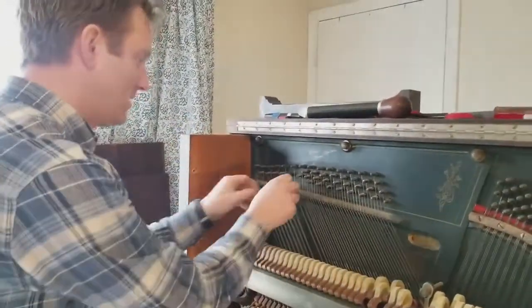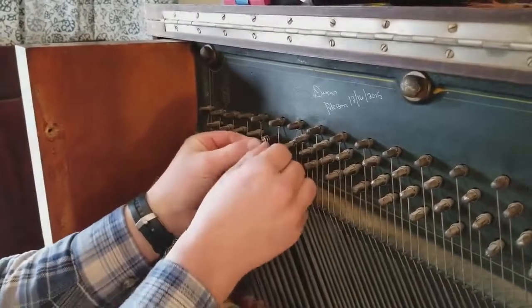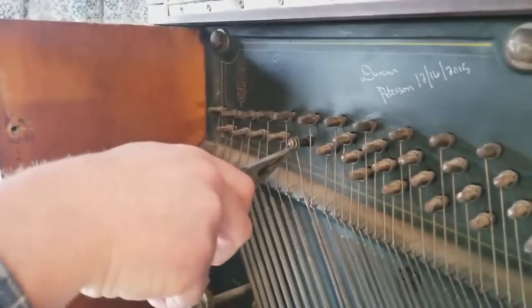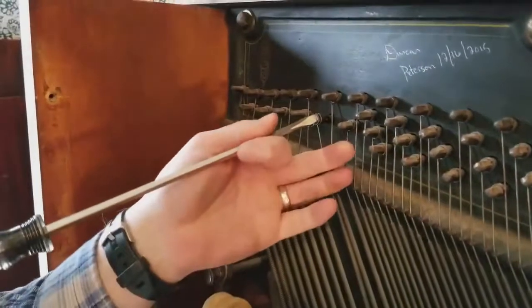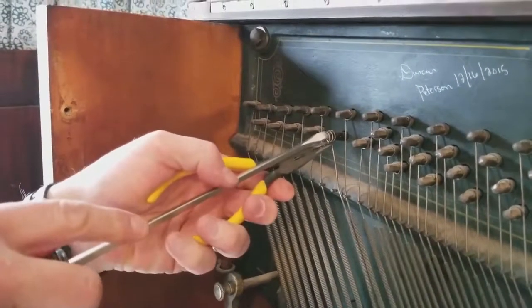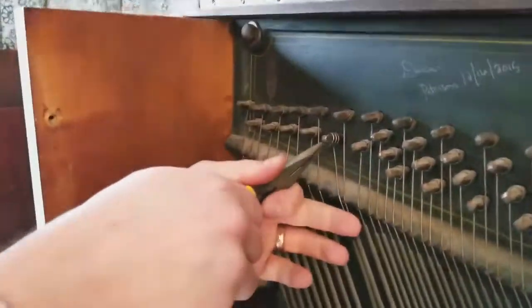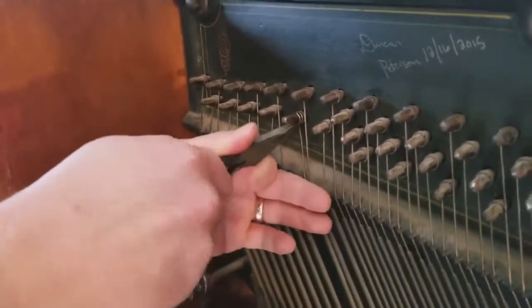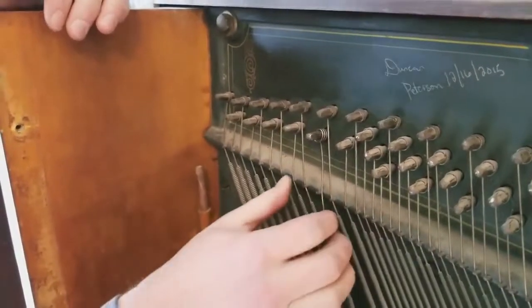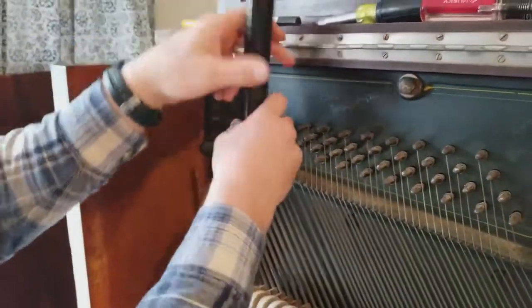No one gets hurt — set that down. Now we've got to put the string back on in the correct direction. I'll open the pliers and use a screwdriver to push the string into place. There we go — got it. Make sure it goes back in the becket hole, squeeze it in — boom. It's essential that the string is wrapped around the correct side.